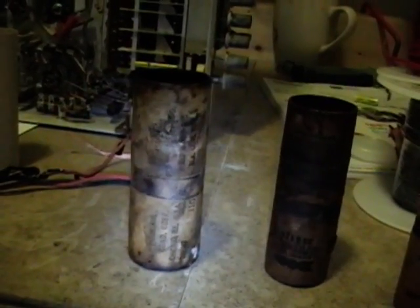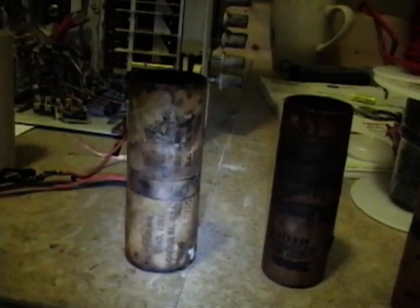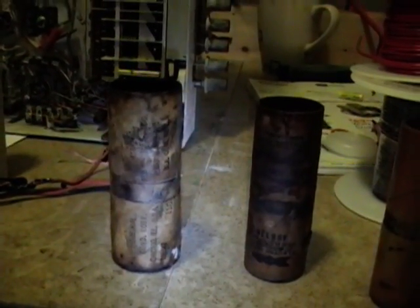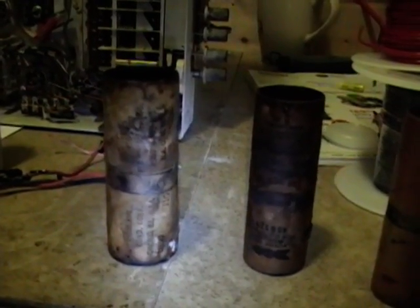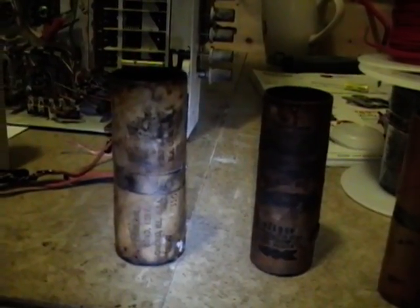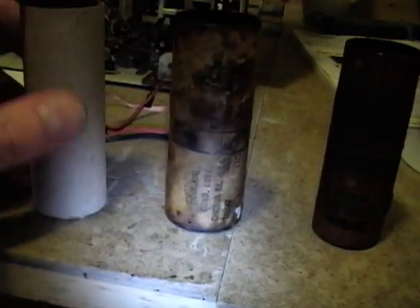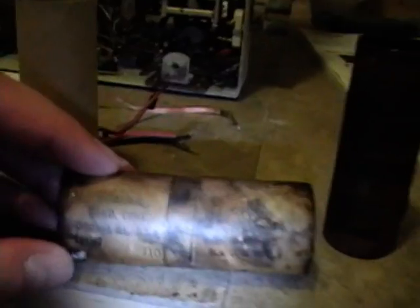It's called water slide decal paper. Basically, you print onto it and then spray a couple coats of clear acrylic, wait for it to dry, cut them out, put them in a little bowl of water, and they slide right out. Then you can apply them to the side. This will be quite easy to do because it's a very simple font — just like Arial, I think — and I'll replicate the printing. This guy will be tough because it has a corporate logo of the Micamold Corporation, so that's why it's still on the fence.